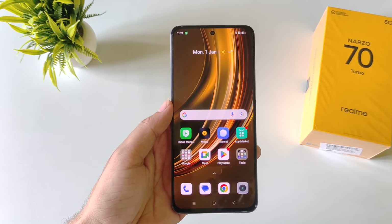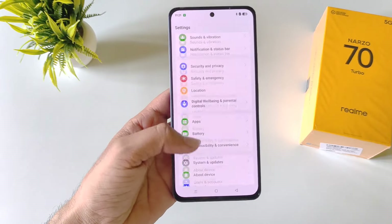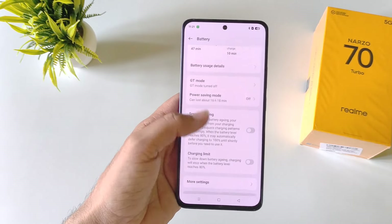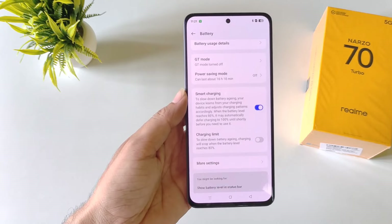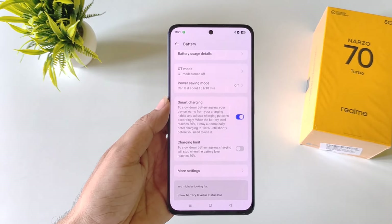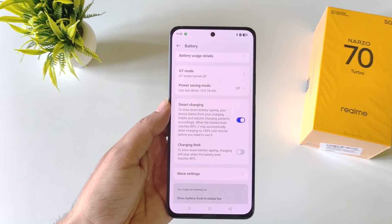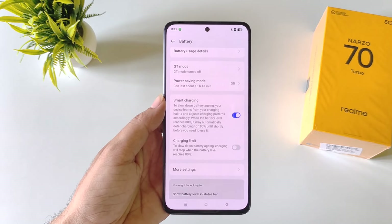If you want to increase the life of your battery, you must enable the smart charging feature. Open settings, scroll down and click on battery. Scroll down and enable smart charging. What it does is charge your phone up to 80% at normal speed, then takes a little extra time to charge fully. With this, you can increase the lifespan of your battery and use your phone a little longer.